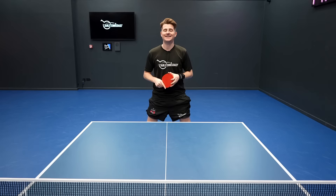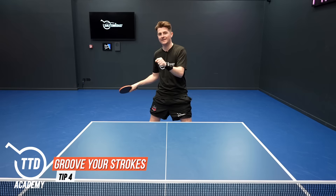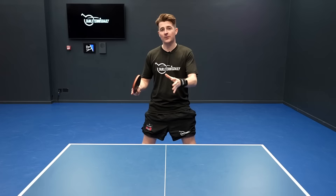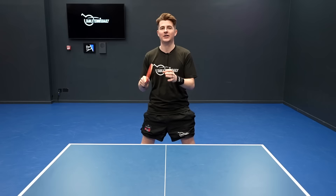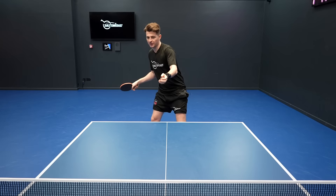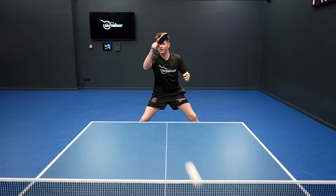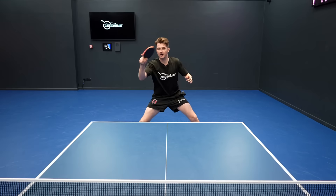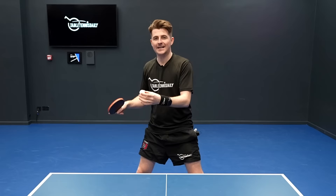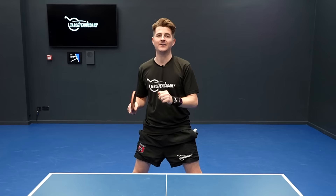Tip number four is groove your strokes. You want to be able to put a lot of quality on the ball with a lot of consistency. A lot of players have good shots but can't repeat them, so to get really consistent with a shot, keep things very simple and work on each shot in an isolated position to start. For example, Tom plays to the same spot and I'm working on weight transfer, good feeling and touch on the ball, and turning my body with my head forward. Hitting a lot of shots like this with consistency is going to help improve shot quality.